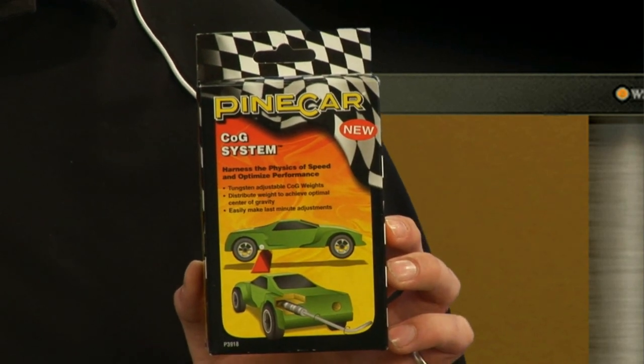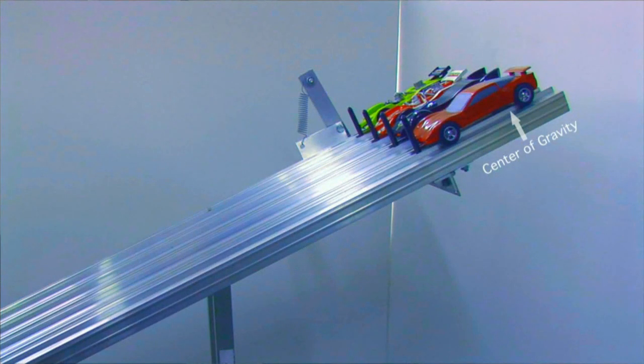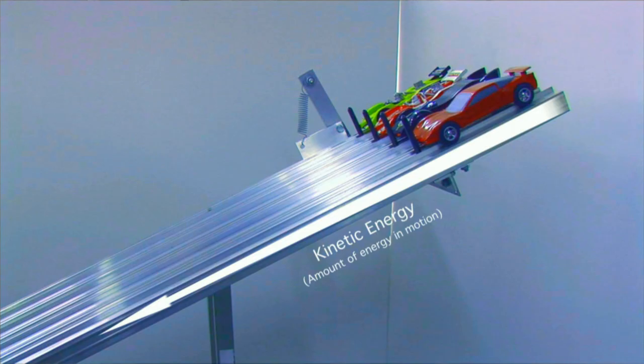COG stands for Center of Gravity. With this system, you can distribute your weight in your car quickly and easily to fine-tune your center of gravity. Center of gravity near the rear of your racer is going to enhance its track performance while maximizing its potential energy. Potential energy turns into kinetic energy, and it's kinetic energy that propels your car to the finish line.